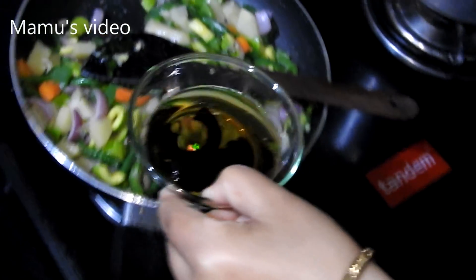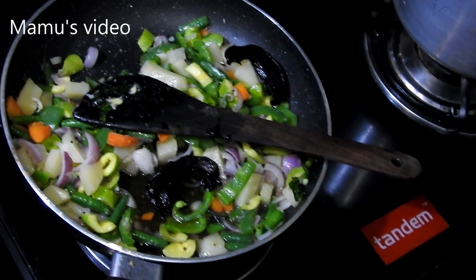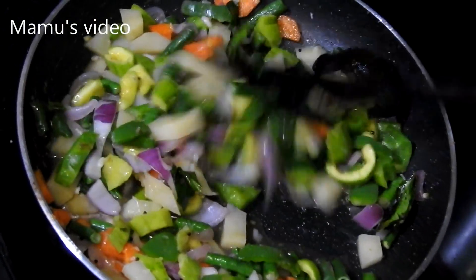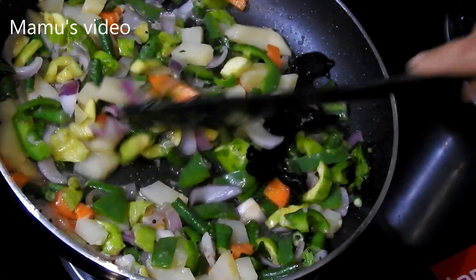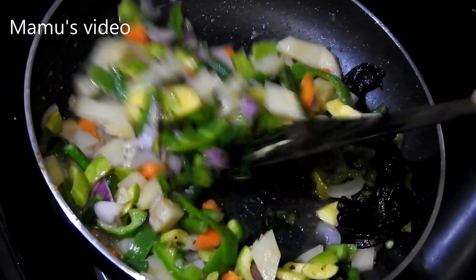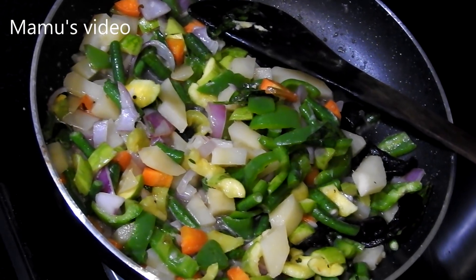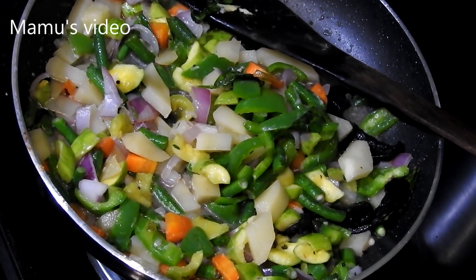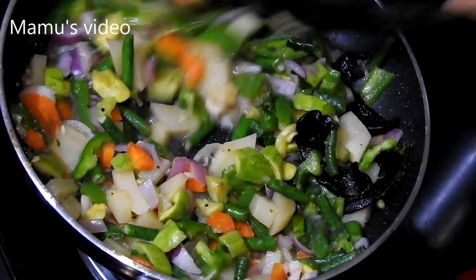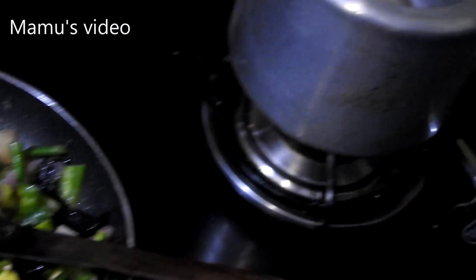Now add the thecara water with the vegetables and cook it for around 3 minutes. This soup can increase your appetite, and if eaten 2 to 3 times a week can decrease your excess fat and body weight. It can increase your immunity and can prevent many kinds of diseases.